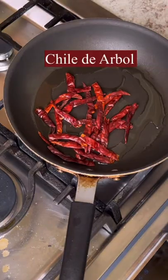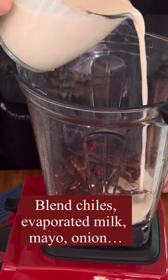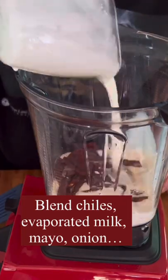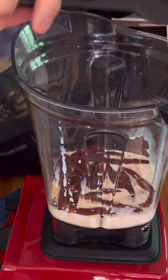Now for the sauce. In hot oil, fry about 20 chilies de arbol. Then we're going to blend all the ingredients together — add the chilies to a blender along with some evaporated milk.